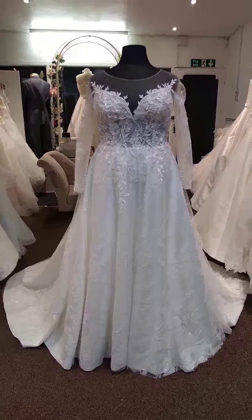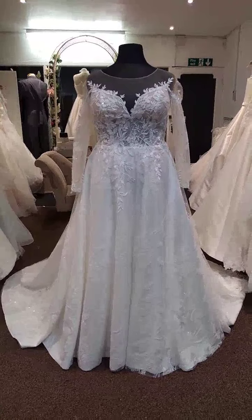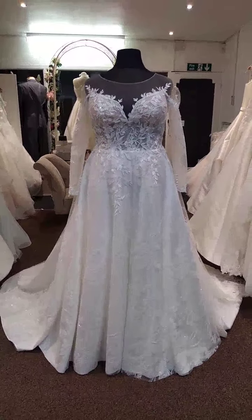This dress is Alexandra, a classic A-line style, lightweight enough for overseas and you could put underskirts underneath this one, although of course it is made to be worn without.